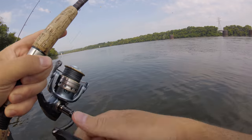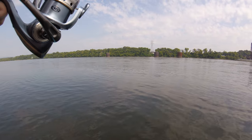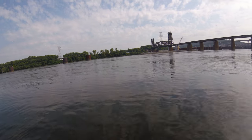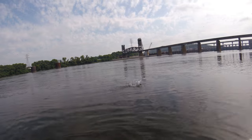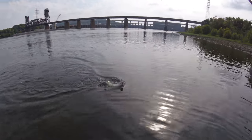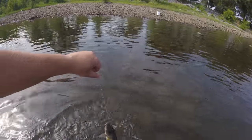That's what's funny — channel cats will feel with their whiskers to see what's happening, and a lot of times they'll miss the bait. But now he got it in the mouth. That is an absolute perfect specimen of channel cat to eat.